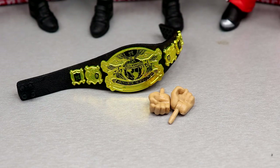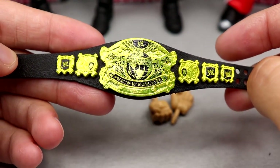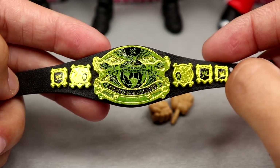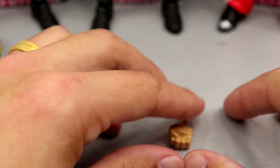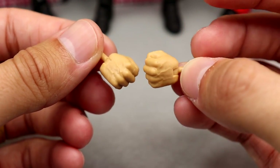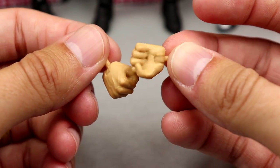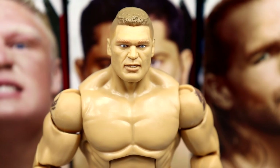For Brock Lesnar's accessories, we have the old-school WWE Championship — the Undisputed Championship — which we haven't seen in quite a while. It looks beautiful, one of the best championships WWE has ever done. Brock always looked great with it. For interchangeable hands you get mic-holding hands and fists. The hands are too small — Brock deserves bigger hands, he wears like a 5XL glove. These are the same hands that John Cena, Adam Cole, and everyone else gets.